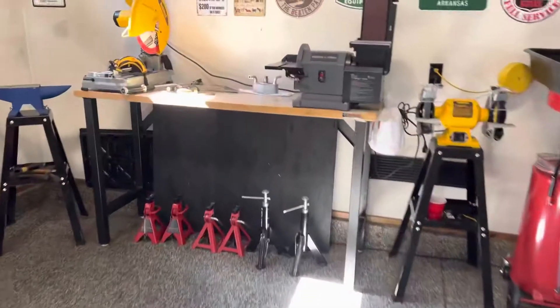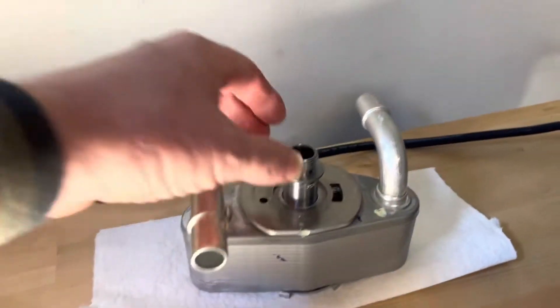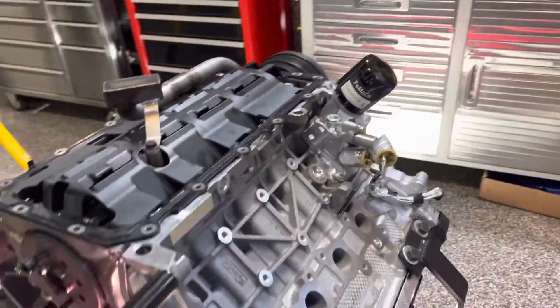Here it is. Once again, probably may not be an aftermarket for it, but I could always check. Anyway, there it is. So you remove that, replace a nipple under there, and then put the oil filter back. That part's done.